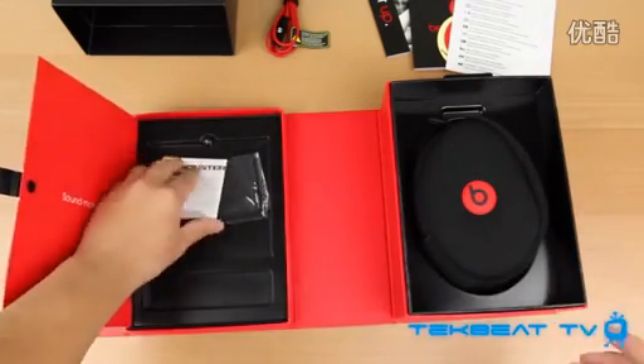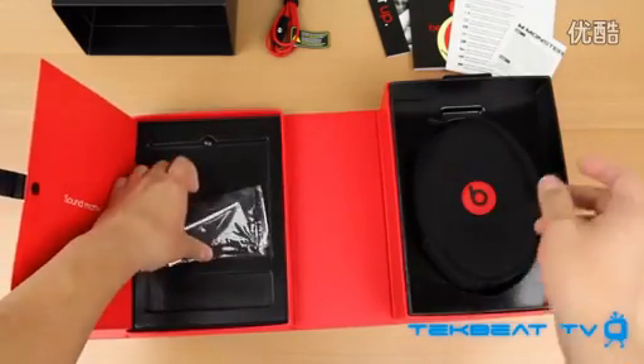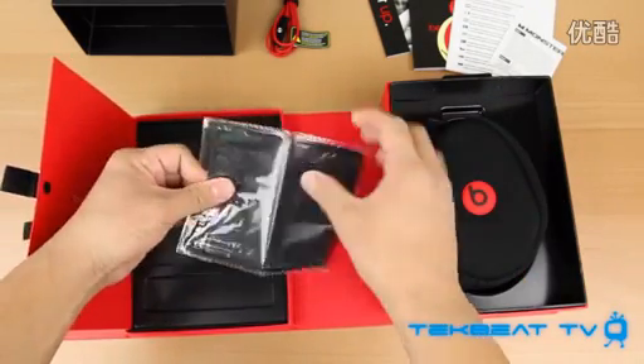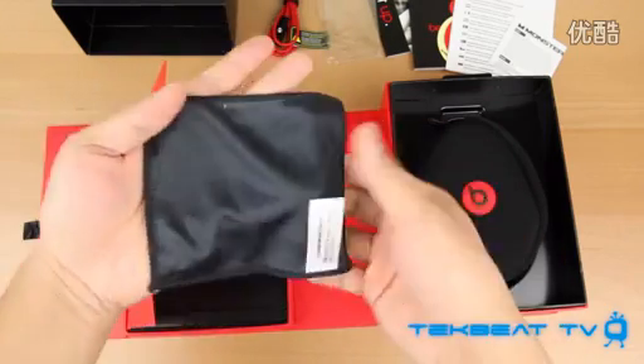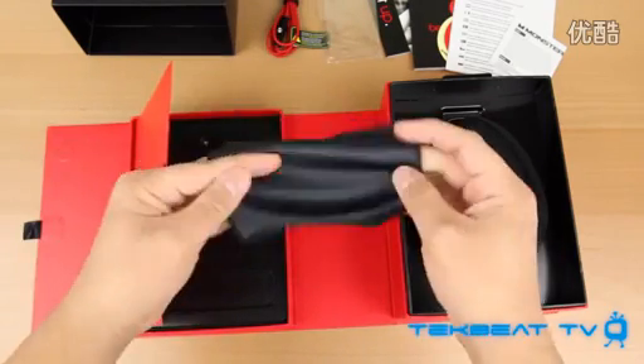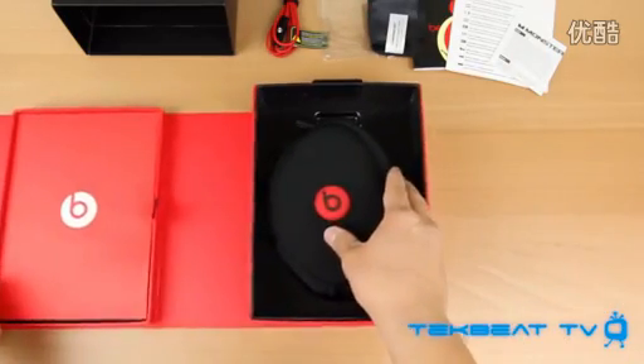You also get the warranty card. These do have a one-year warranty which is kind of nice. Lastly, you do get that microfiber cloth which you will actually need to use quite often, as these are high-gloss headphones — you're going to be wiping them down pretty frequently because they collect fingerprints and oils like no other.